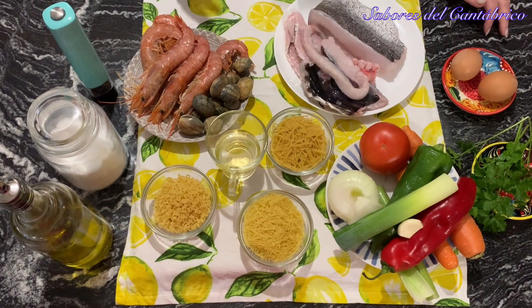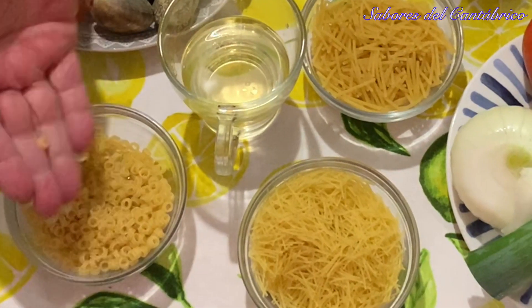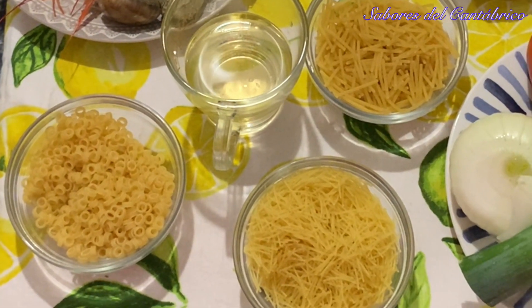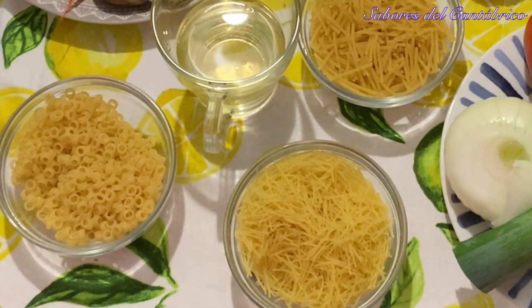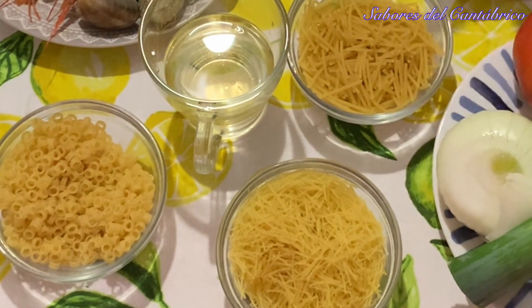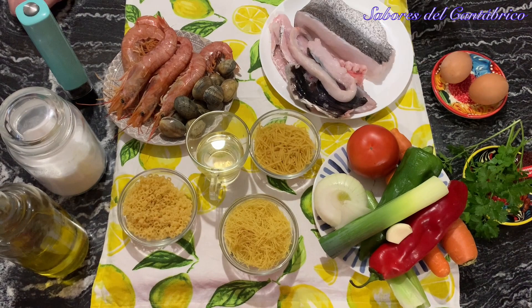Now here comes the dilemma. We have fideo gordo, fideo fino, and another pasta that is a little bit more gruesa, which for this dish will be ideal — because if we make it for today and tomorrow, the thin fideos can lose consistency. So I am going to use these, which are called rayos de sol, but you can use whichever you like best.